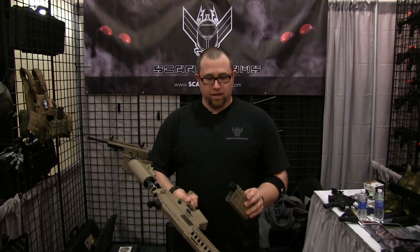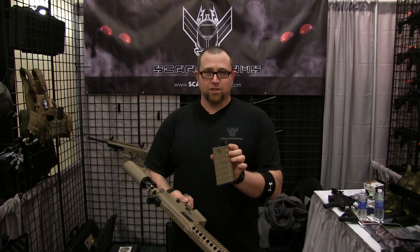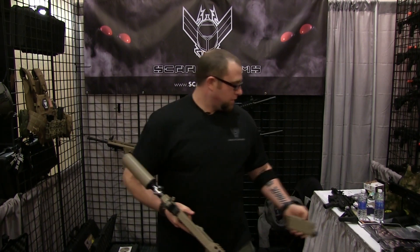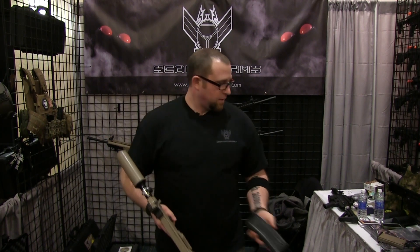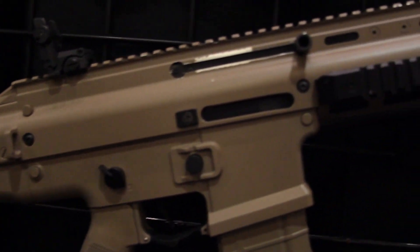A couple of accessories for the TGR2 are the mags. Our mags are first strike compatible. The small mag is 12 rounds of regular paintball, or 10 rounds of first strike. The large mag holds 18 rounds regular paintball, or 16 first strikes.